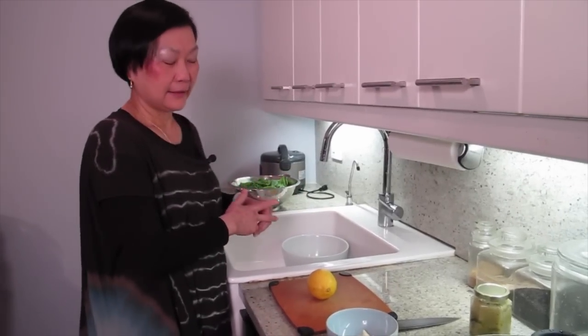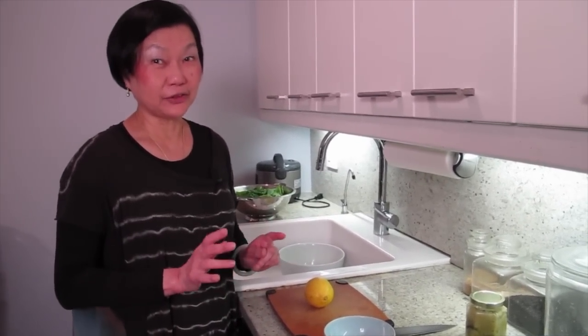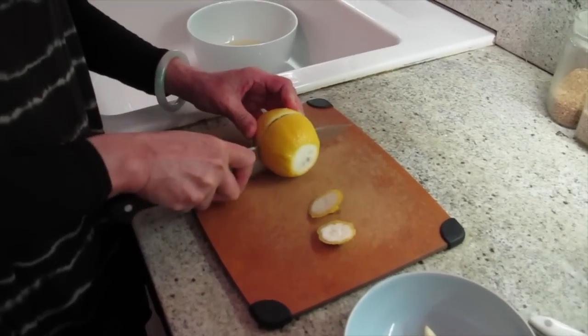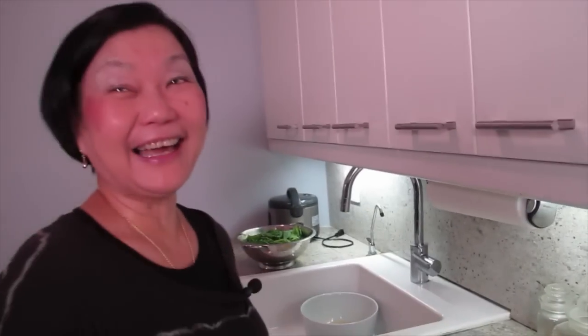What are we making today, Joyce? We're making a garlic spicy sauce. I'm going to squeeze some. So this goes with chicken? Anything else? As far as you're concerned, you can drink it. So it doubles as a cocktail. Exactly.